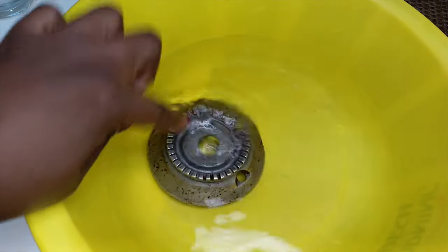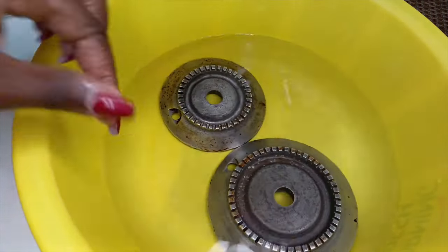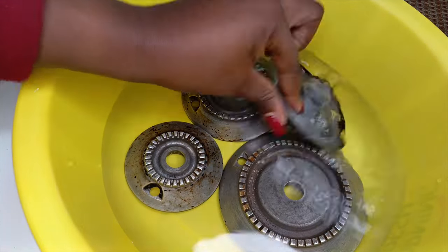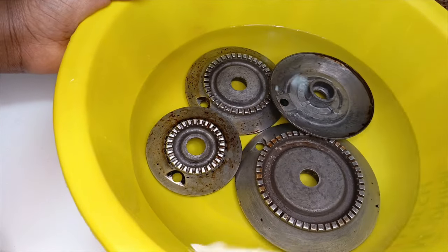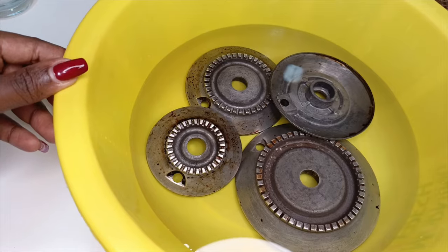I would really advise somebody to do this exercise at night after you are done with your cooking, then the first thing in the morning you now clean this — especially on a weekend. This is a very ideal practice that can actually make your work easy in maintaining your cooker cleanliness.